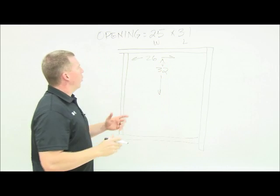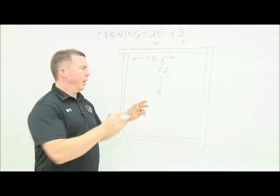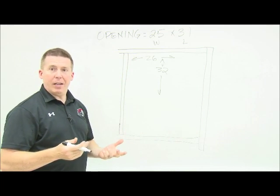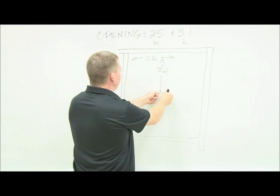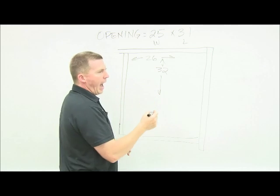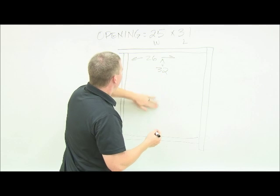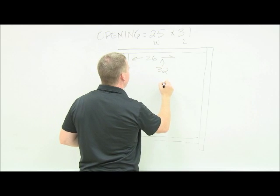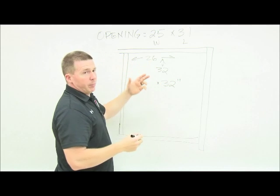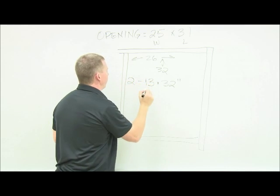So my door will need to be 26 wide and 32 up and down. If I built just one door, it would have to be 26 by 32 — one gigantic door. I didn't want it to stick out that far in the bedroom, so I cut it in half. I'll have two handles and it'll open out, meaning the doors will be half that size.